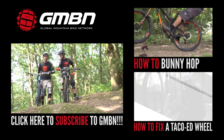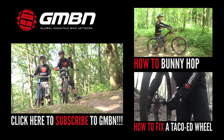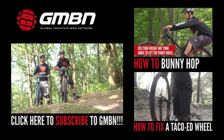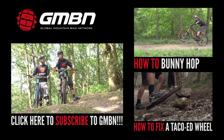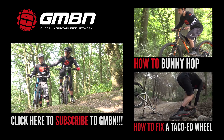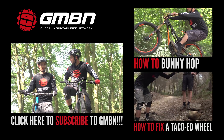For more videos from GMBN, you can click up here for our How To Bunny Hop video. And if you get a whip completely wrong — chances are you will, because I've done so in the past — check out down here how to fix a tacoed wheel. Handy. Click here to subscribe to GMBN — it's free.